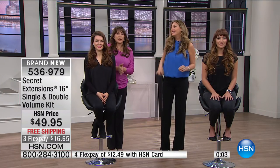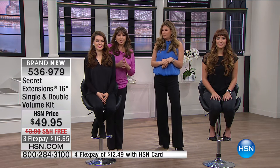Listen, we're going to wrap this up. Remember it's the most hair we've ever brought for you from Secret Extensions — triple volume. There is no shipping and you are getting this for $16.65. Use your HSN card to get that extra flex payment of under $13. More to come with Secret Extensions.